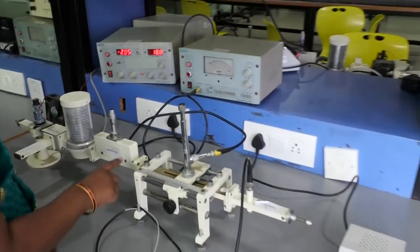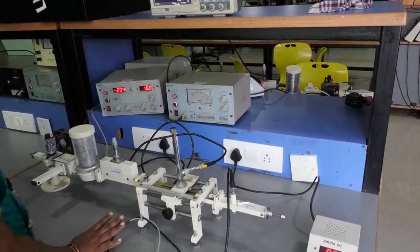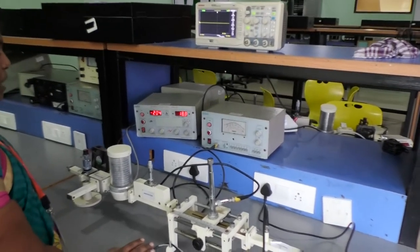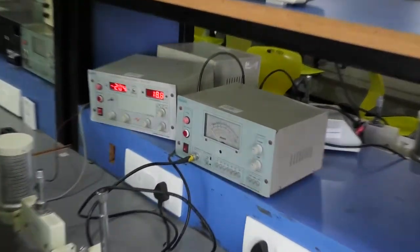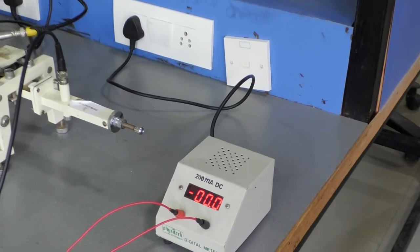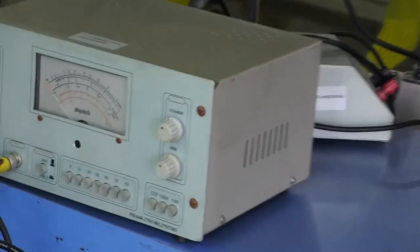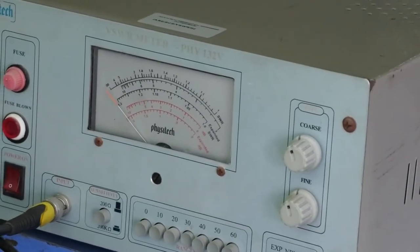In this experiment — Reflex Klystron Characteristics — we perform the experiment in three different modes: CW mode, AM mode, and FM mode. In CW mode, the output is taken using a multimeter or ammeter. In AM mode, readings are taken with the help of a VSWR meter. In FM mode, the output readings are taken with the help of a CRO.